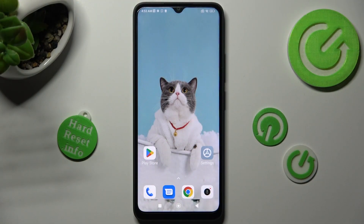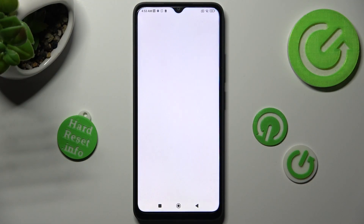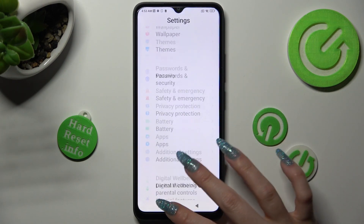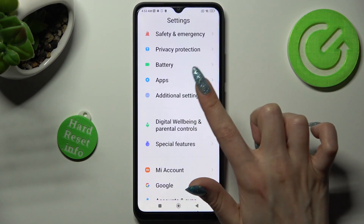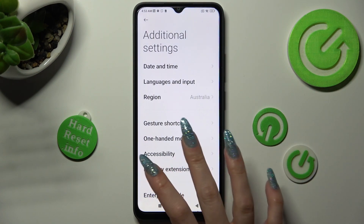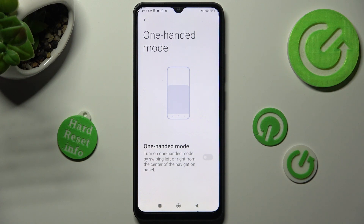You need to begin by opening Settings. Now scroll down to access Additional Settings. In them, tap on One-Handed Mode and click on this switcher in order to activate it.